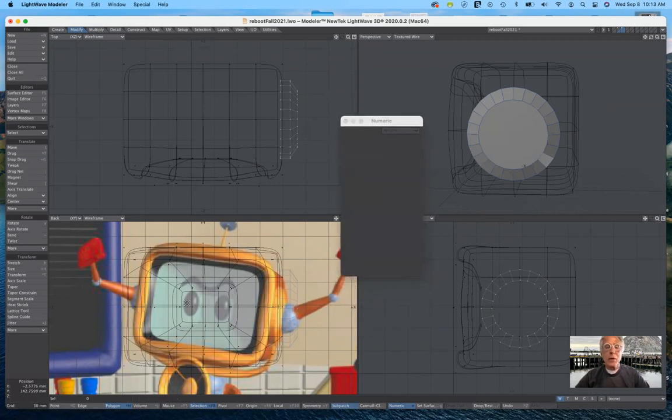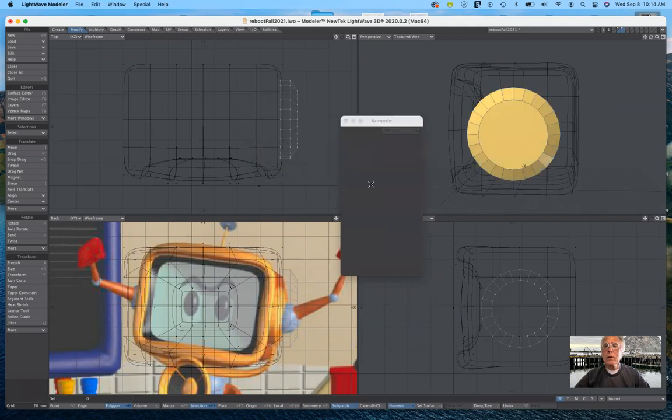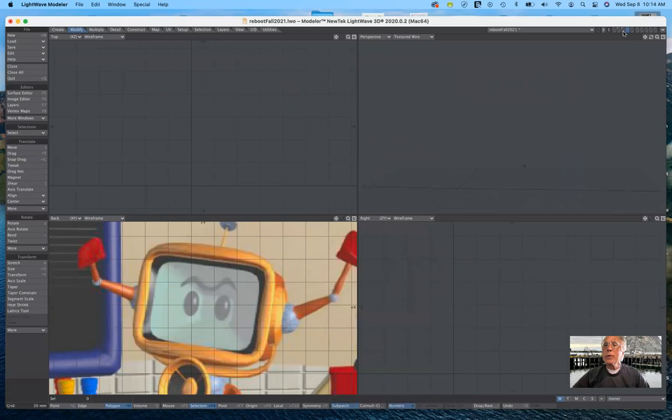I already have a surface texture for our gold or brass. With the shoulder selected I'll hit Q, and I have one already named 'gold' — click and it's created. Now that this is done, I'll go ahead and put the completed parts in the background. I'm going to go ahead and create another layer, putting these in the background by holding down the shift key as I click the bottom half of those layers.